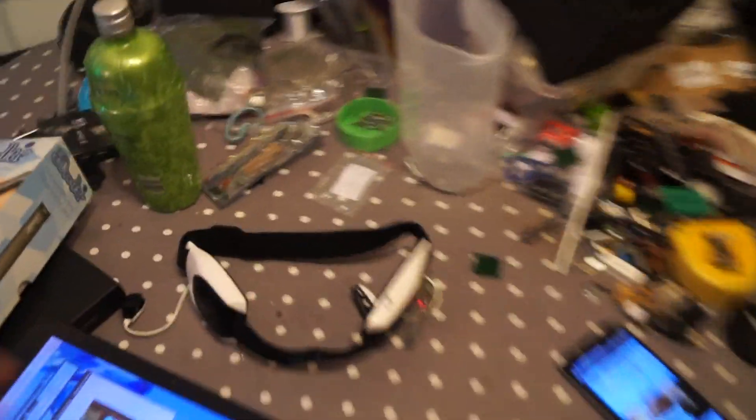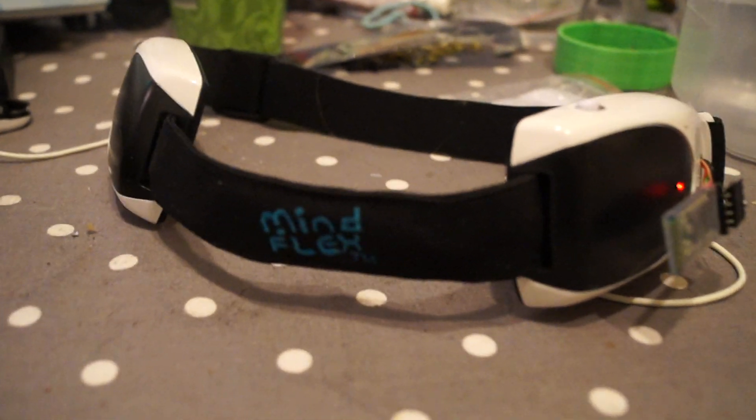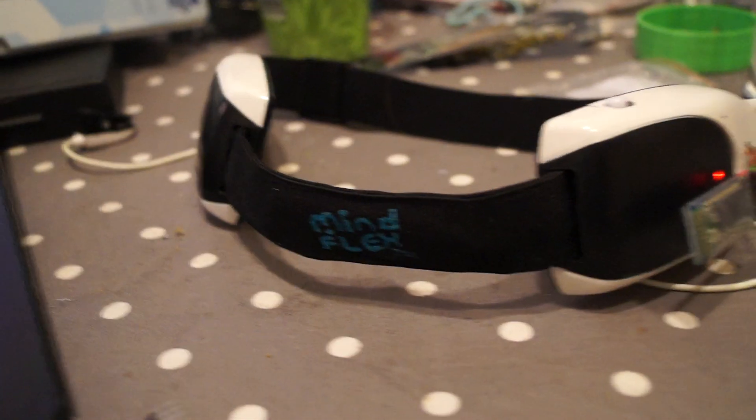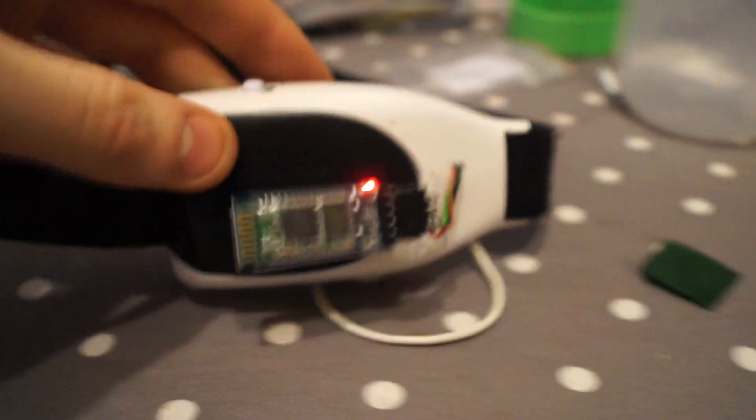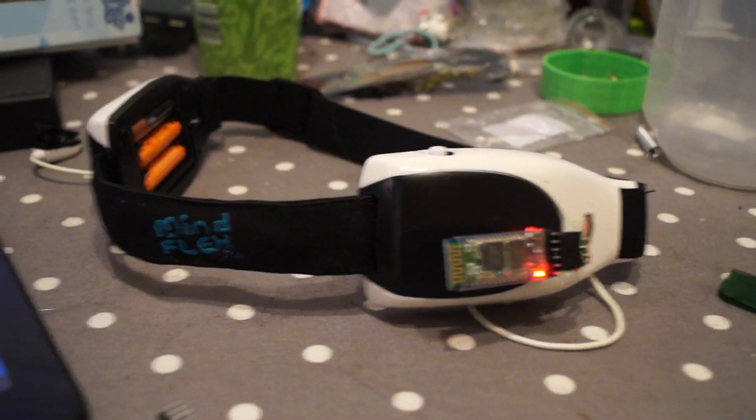What I have been working on is this — the Mindflex EEG brainwave reading headset. It's from a toy but you can hack it up, solder through to the motherboard, and previously I had it hooked up to an Arduino and then reading through to the Barbot 3.